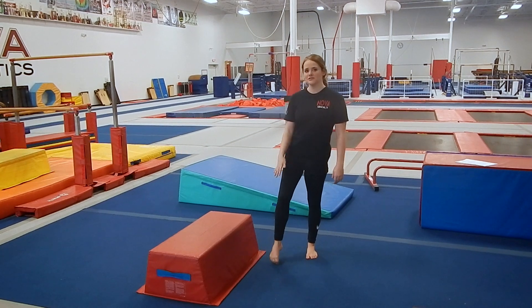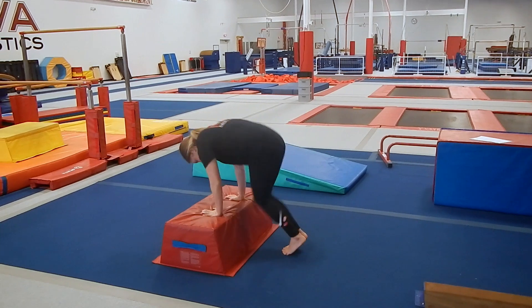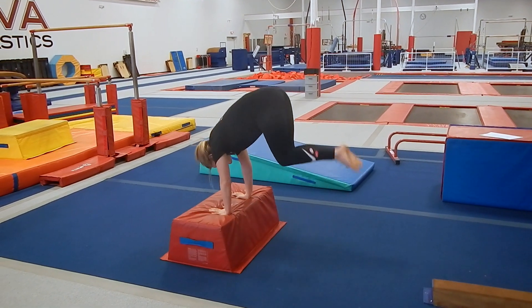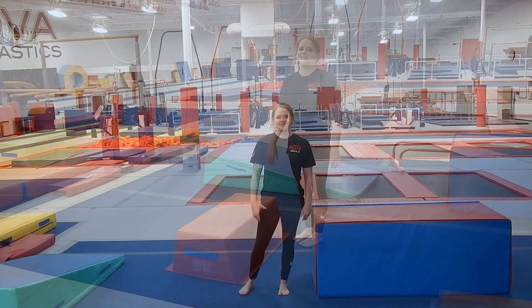So the very first thing you can do to gain your strength for a handstand is a donkey kick. You're going to put your hands on a mat and you're going to jump up and down. And then once you can do that without landing on your head or your face, then that means you're ready for the next step.